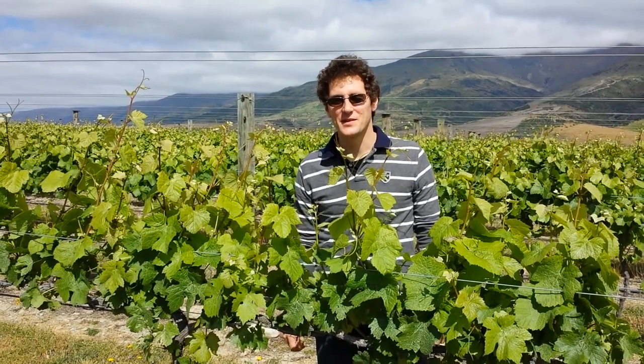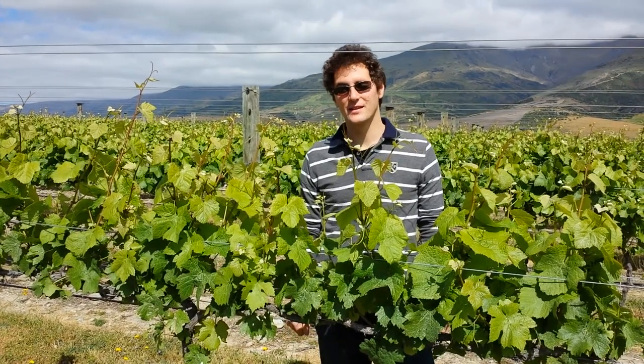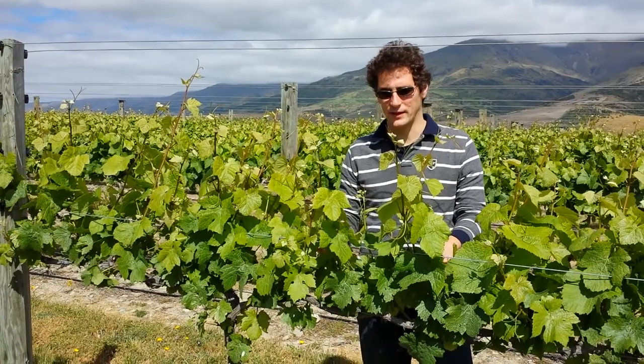Good morning, my name is Anthony and I'm the CEO of Vela Wines. Welcome to our second field session here in New Zealand in our Vela vineyard. Today I'm going to talk to you about shoot thinning.